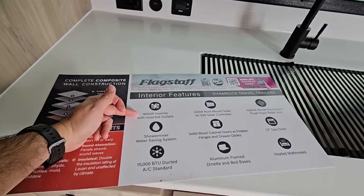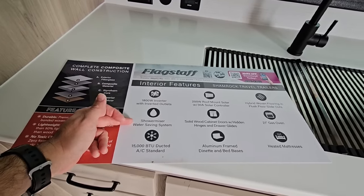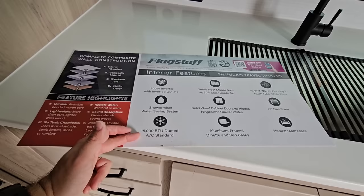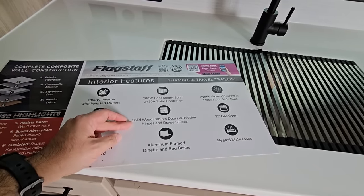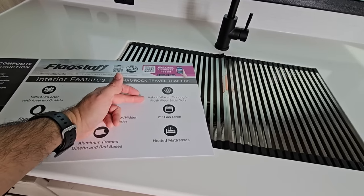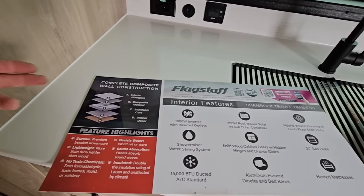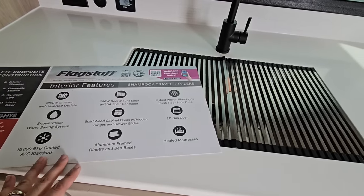This has an 1,800-watt inverter, 200 watts worth of solar on the roof, and a shower miser system — basically a water recirculation system to save water so you're not wasting it while it heats up. There's a 15,000 BTU air conditioning system that's ducted. Solid wood cabinet doors, hidden hinges, and drawer glides. This has a hybrid woven flooring, which is pretty cool. You're getting a complete composite wall construction and floor construction, which is awesome.